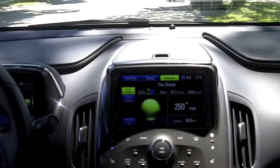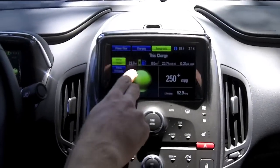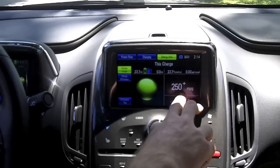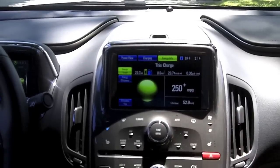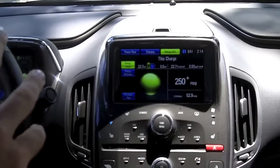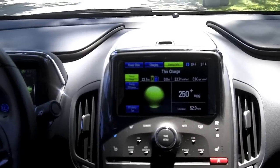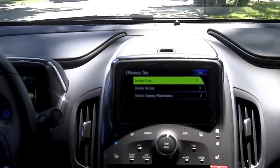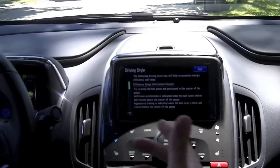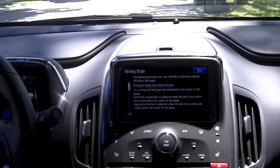The energy info screen shows that from the last full charge, this vehicle has traveled 23.7 miles using not a single drop of gas, averaging over 250 mpg. There's also a lifetime gauge — not configurable by the user — tracking from the time this Volt was built, currently averaging almost 53 miles per gallon. The efficiency tips section basically covers what we've discussed today, but it's really neat to have a car that tells you how to be more efficient with it.